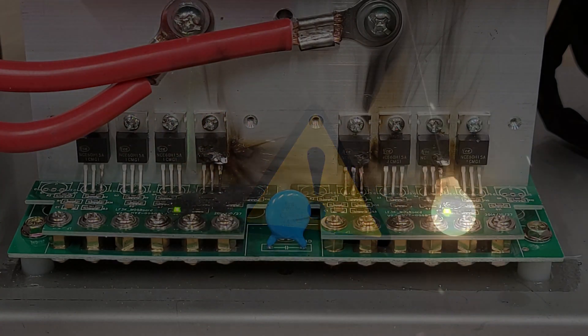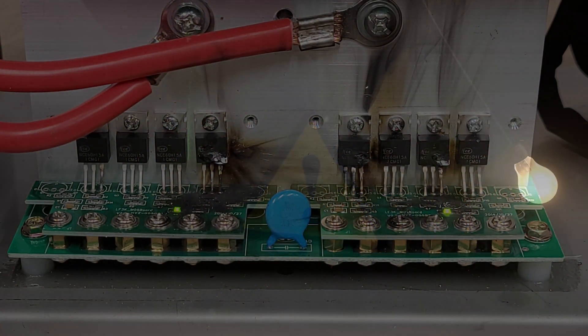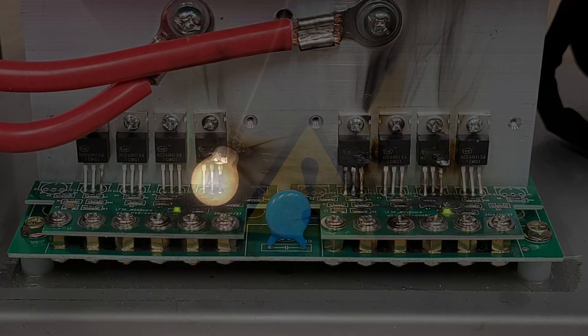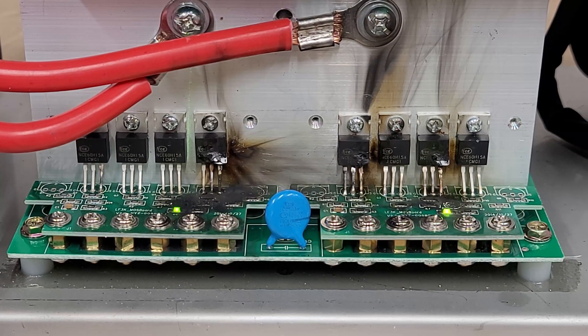Before I go any further, this particular inverter is obviously energized. You should never, ever reach into your inverter when it's energized, either by AC or DC. For safety, always disconnect everything, power the inverter on to discharge the caps, and then you know it's safe to work on.